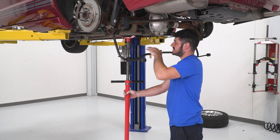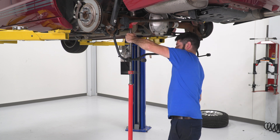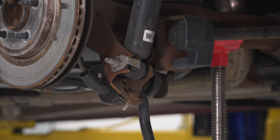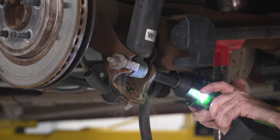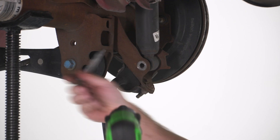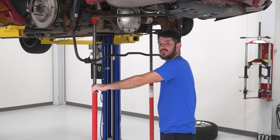Before unbolting the shocks, support the rear axle so the springs don't unload while you work. Using a 15-millimeter socket, unbolt the lower shock bolt. Then using the screw handle and the pole jack, slowly lower down the rear differential, which will unload the springs and allow you to remove them from the car.